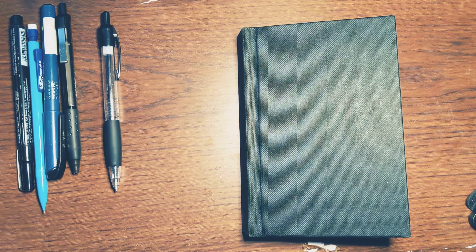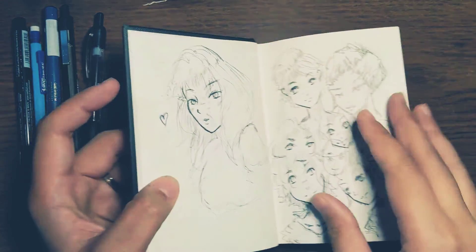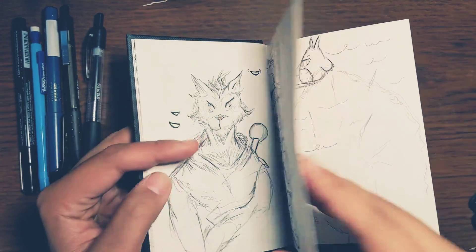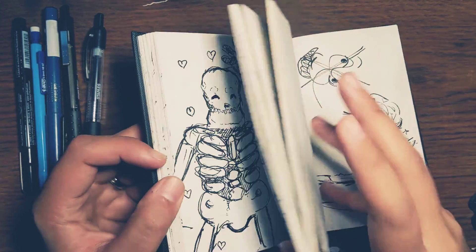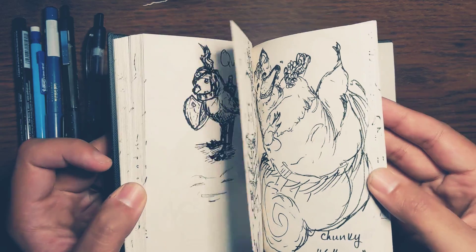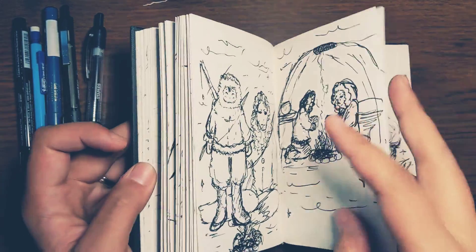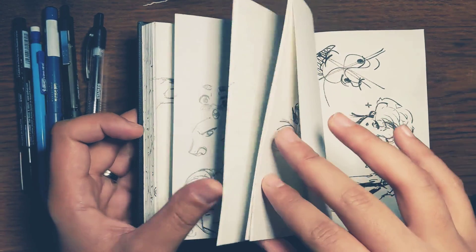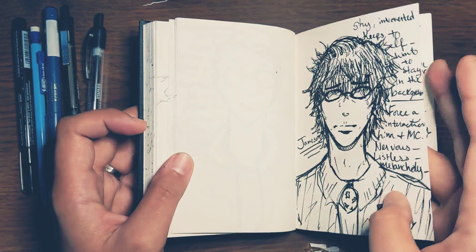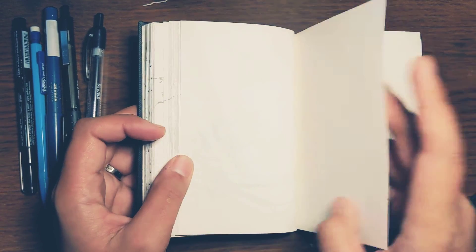Let's get into our trusty little notebook and find a nice empty page. We're getting pretty filled up with this little notebook. I've had it for a few months — I bought it at the beginning of the year, and we've been able to get it nice and filled up. A couple blank pages here, but I think we'll work right here.